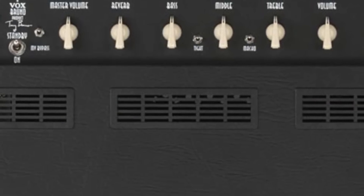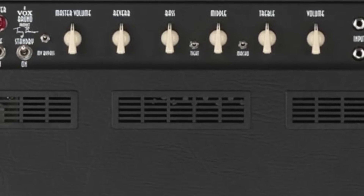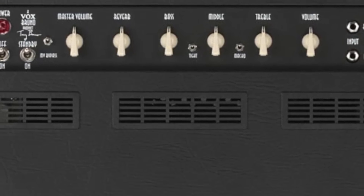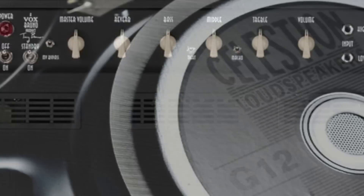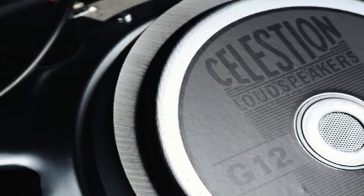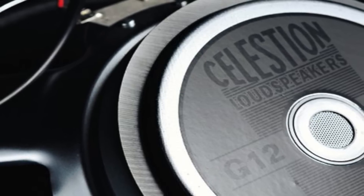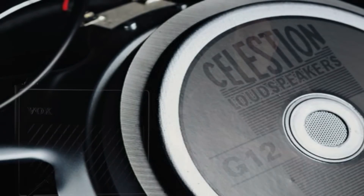The control panel includes bass, middle, treble, volume, and master volume controls, as well as a master volume bypass, a bass boost, and a macho mode. The speaker in this combo is a G1265 by Celestion, and it also comes with a single button footswitch so you can control the macho boost.